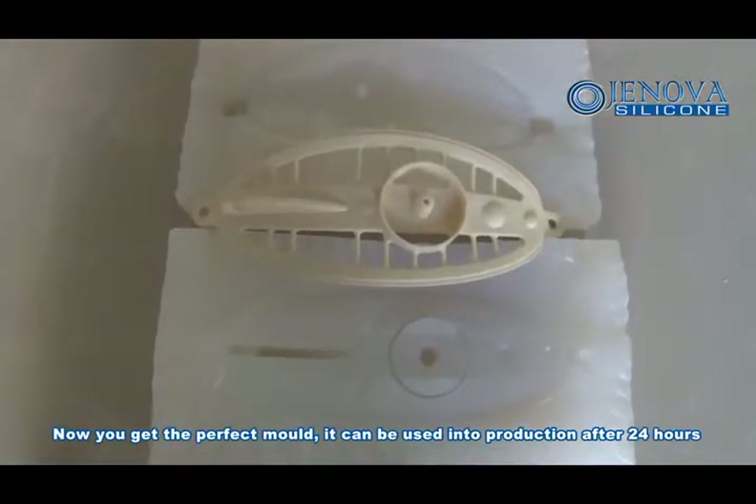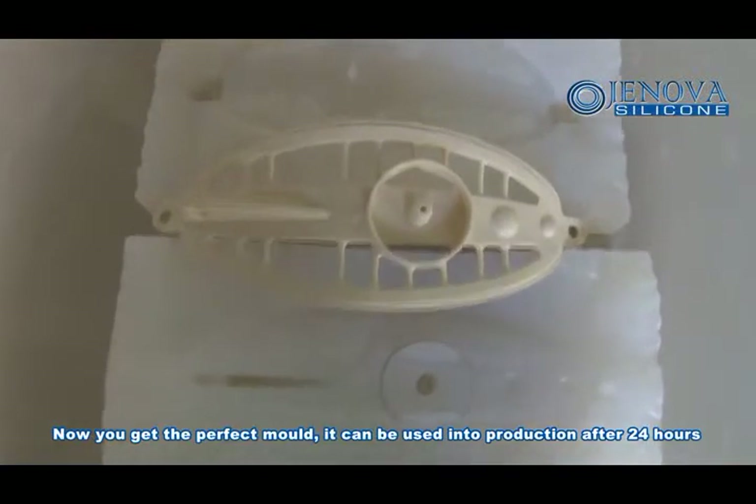Now you have the perfect mold. It can be used in production after 24 hours.